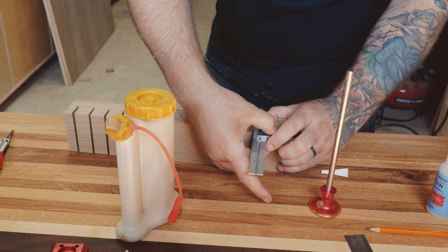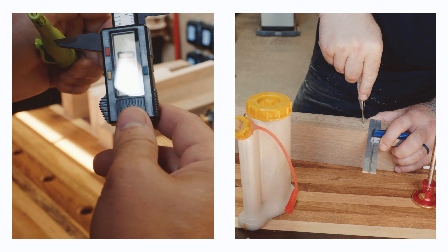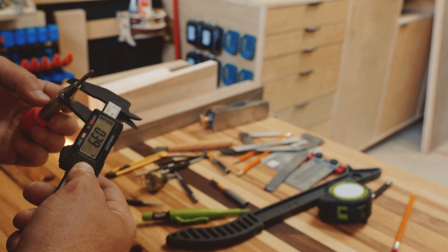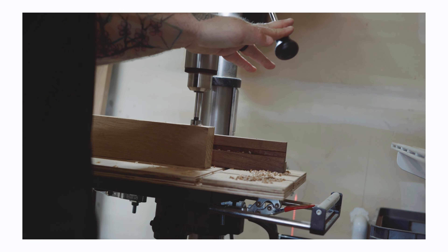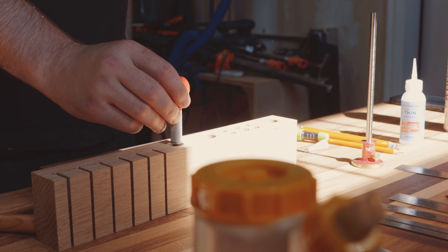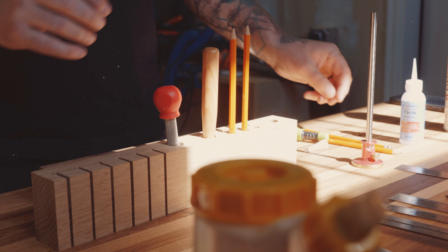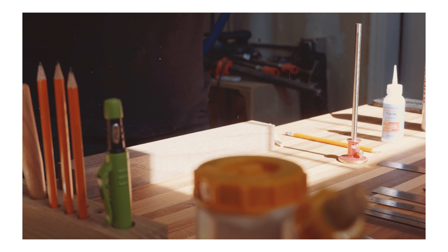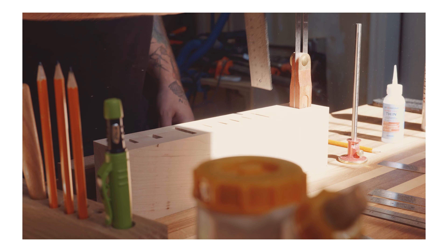I used the T-bevel and the calipers to figure out where things need to go and what size holes or slots I need to create. Then it's over to the drill press to start drilling out some of these holes. I used a variety of bits — regular bits, Forstner bits, and I think I even used a spade bit at one point. Then it's back to test the fit. Look at that — it's like a glove. This is such a satisfying feeling.